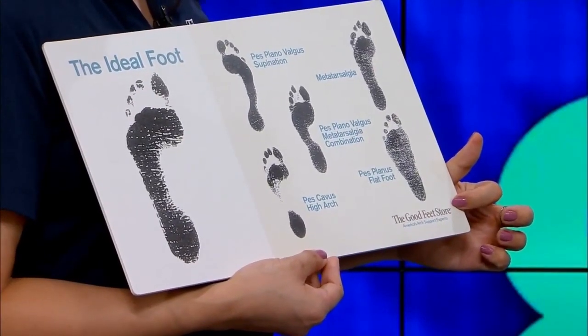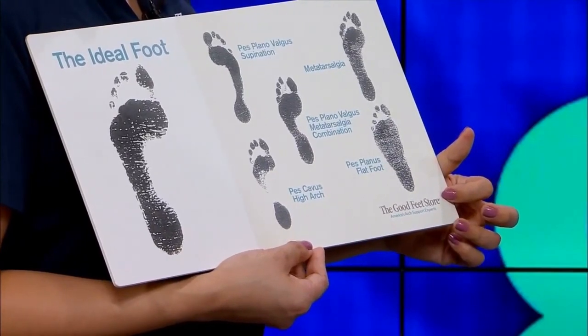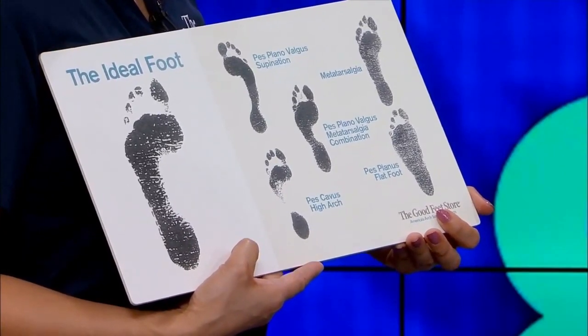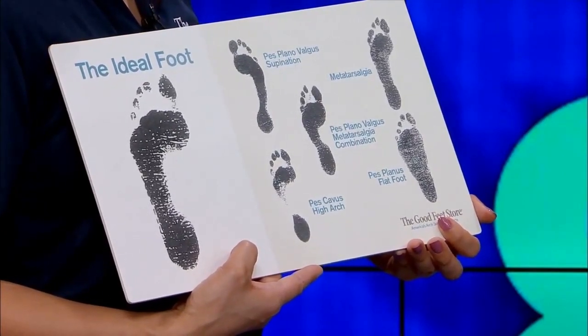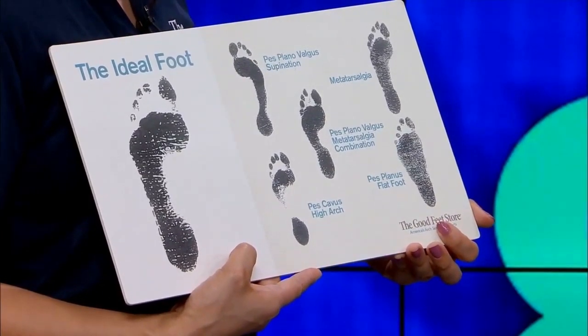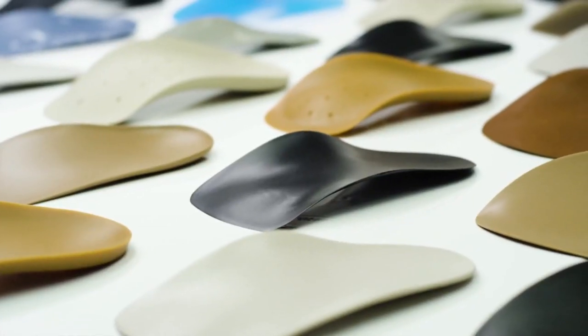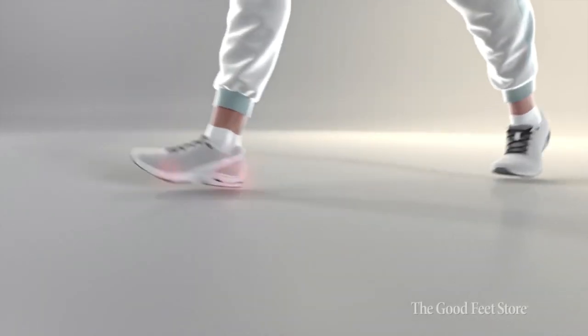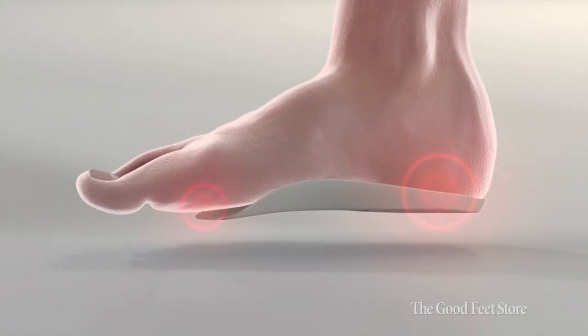These arch supports are not designed based on their foot, because we know their foot is out of alignment. Our arch supports are designed and molded based off the ideal foot position. So just by coming into the store and trying on the arch supports that are personally fitted to their feet, they will feel that improvement right off the bat.